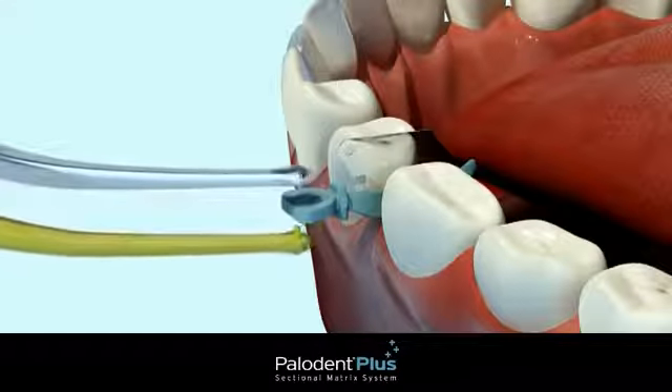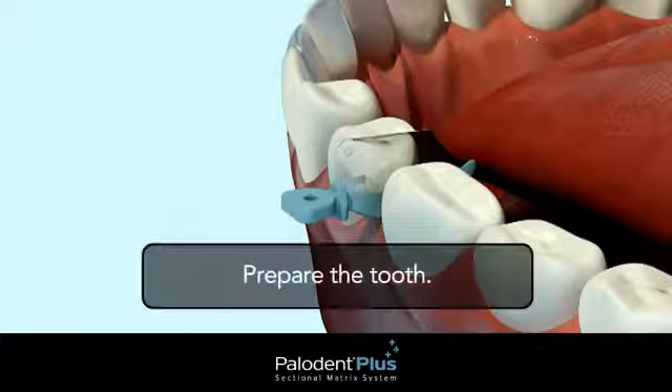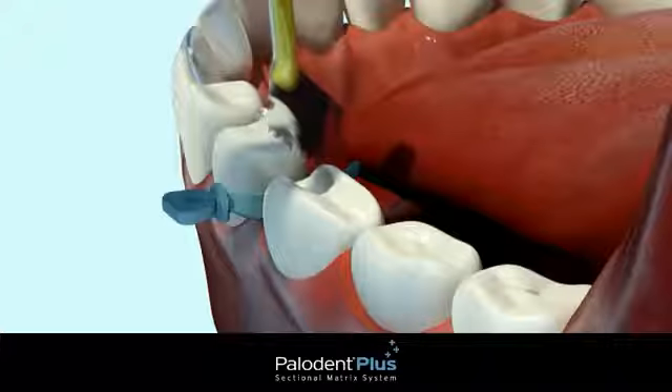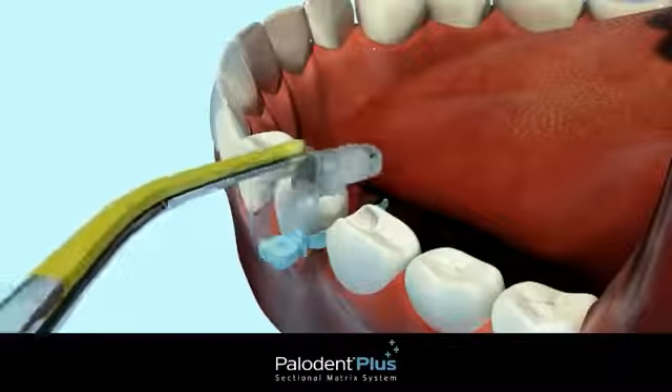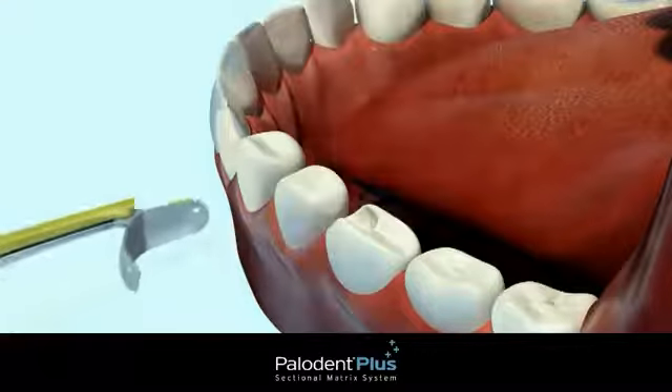This facilitates easy placement by actually depressing gingival tissues and minimizing soft tissue trauma. The wedge will expand to fill the embrasure on the lingual side. The guard will protect the adjacent tooth during prep. Remove the guard from the wedge by gripping the hole at the top of the guard with the pin tweezers and sliding laterally. Next, insert a matrix between the wedge and cavity prep.